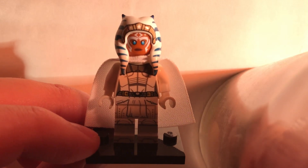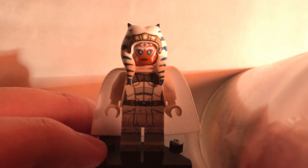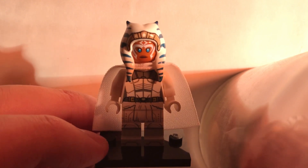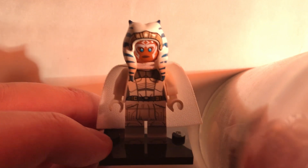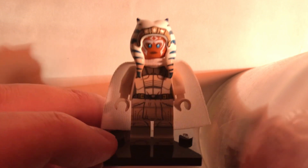Hey guys, Hedon to Spikey with another custom minifigure video today for you. This is kind of a spoiler alert, so if you haven't seen the latest episode of Ahsoka — which is I believe Season 1, Episode 6, whichever is the latest one that just came out today — then don't watch this video, because this is a minor spoiler.